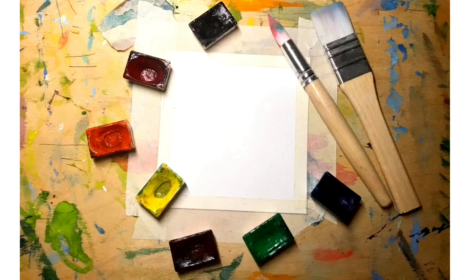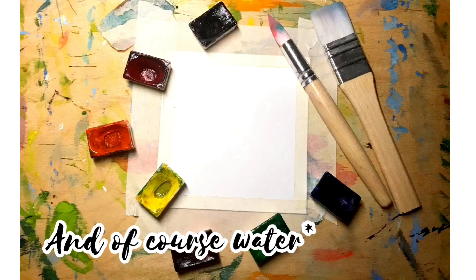Today I'll use a sheet of paper stuck to the table with paper tape, seven colors of watercolor and two brushes.